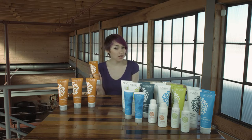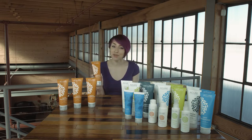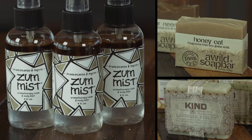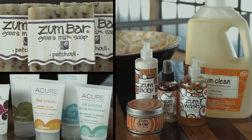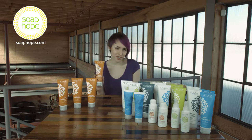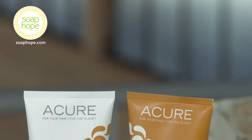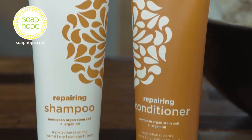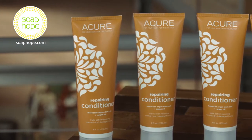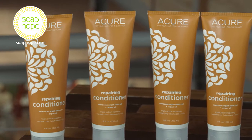Hi, I'm Courtney and this is Moroccan Argan Oil Repairing Conditioner from Acure. Acure's Moroccan Argan Oil plus Stem Cell Repairing Shampoo and Conditioner are specifically made to help all types of hair, from really dry to super damaged to really curly.